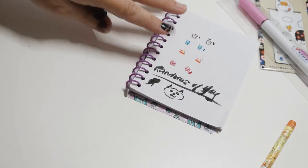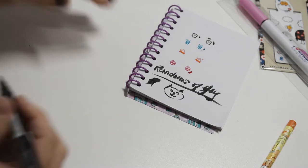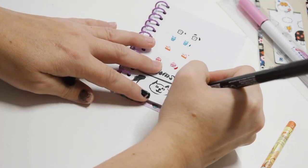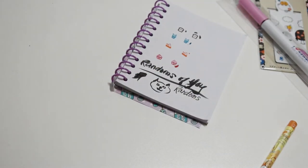My kitty cat sketch — I'm very good! Alright, the other side is the fine point. Okay, that's definitely easier to write with. So that is neat.